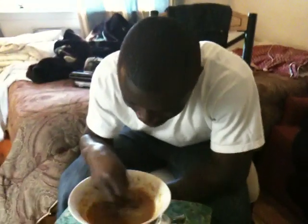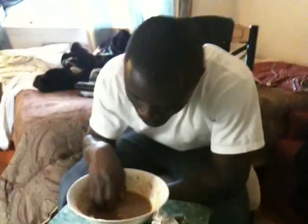Sit your ass down, African man. Show us how to eat soup with your hands. How to drink African soup. And fighting with the soup.